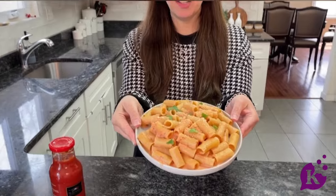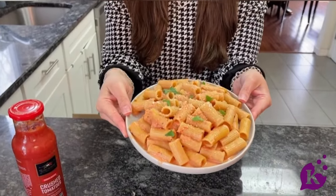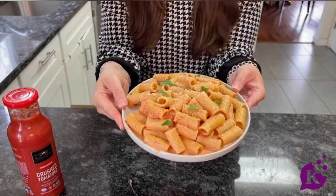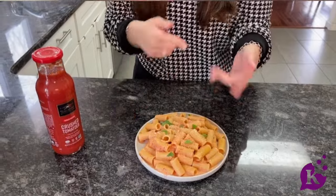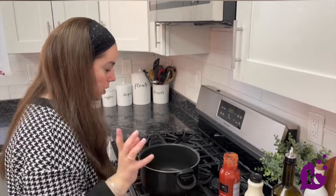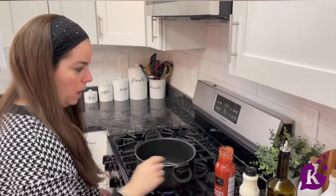Hello, kosher.com! We are going to be making the easiest rosé pasta dish ever. Anytime I ask my kids what they want for supper, their answer is always noodles, noodles, noodles. So here is a super incredibly easy recipe for you. And Shavuot is coming up — it's a perfect dish to serve on Shavuot. Follow along, let's get started!